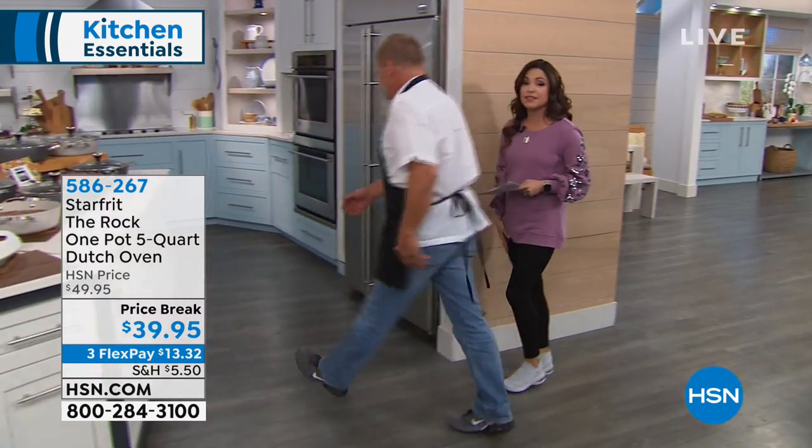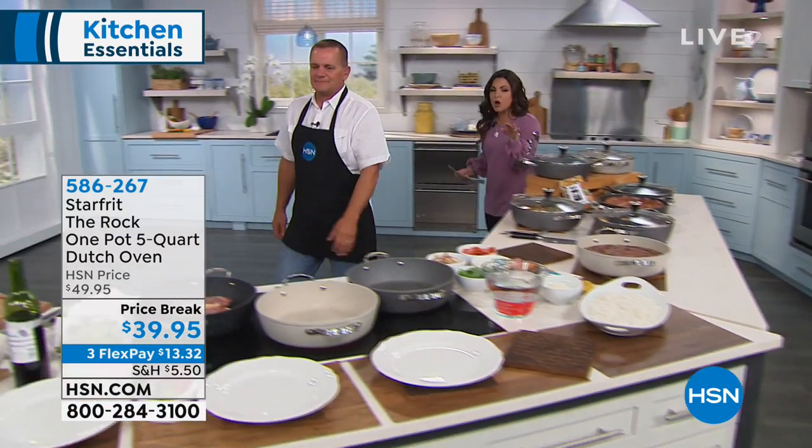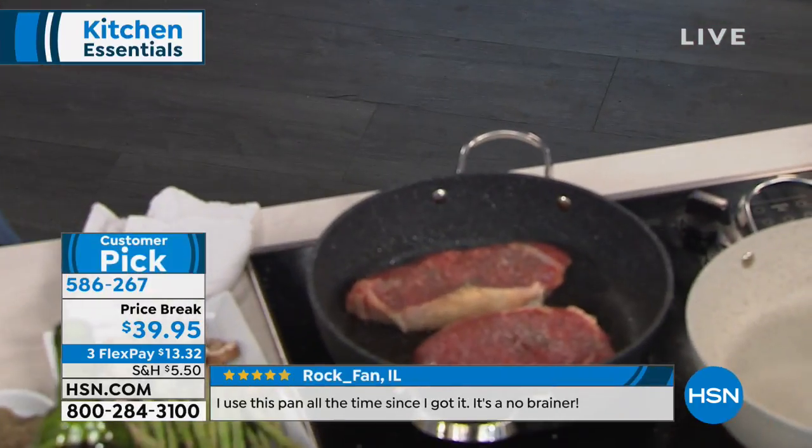This is probably the nicest Dutch oven I have seen in a very long time, and it's so unique because it's all about the cooking surface. It's totally different. But this is used for everything — it's tough, it's durable.